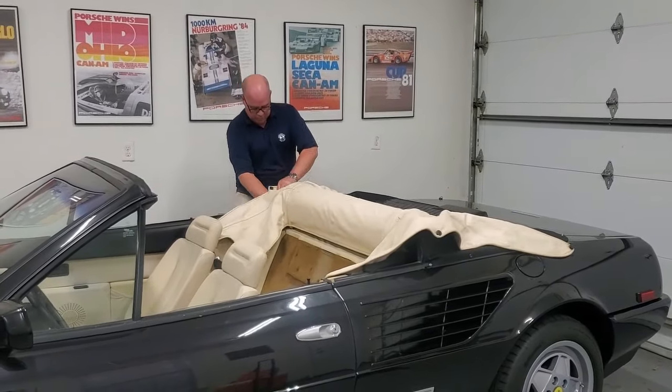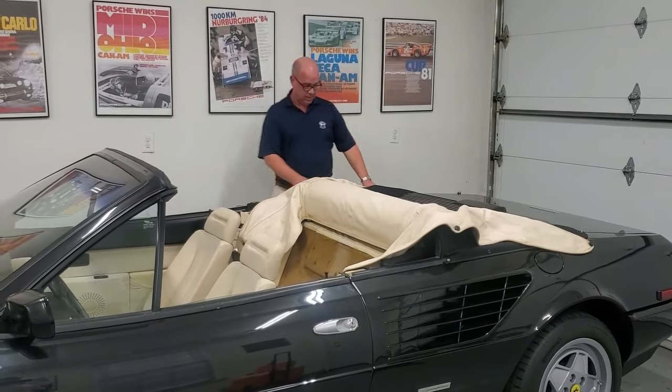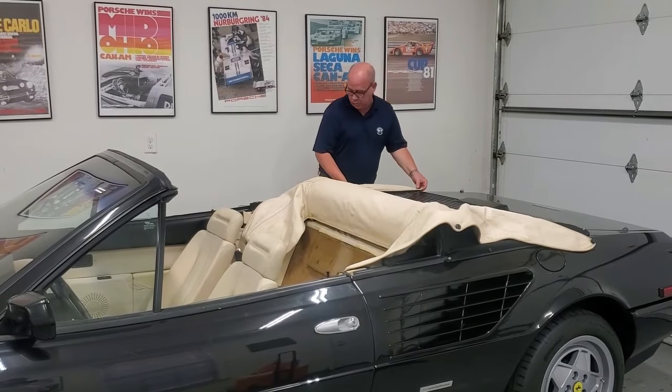Then you've got to fold and push — do this. This is the hardest part of the whole thing right here.